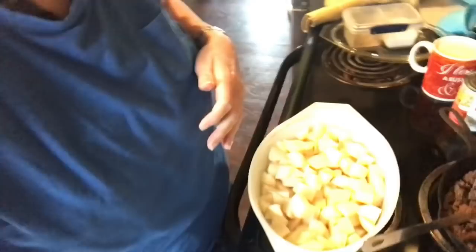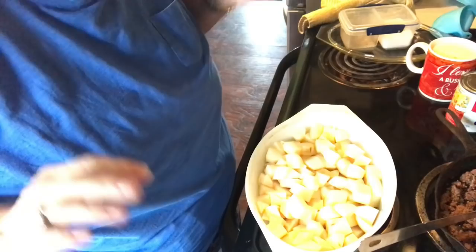Hey y'all, today I'm going to make a real easy hamburger casserole dish. It only takes a few ingredients and nothing is real expensive in it, and it has a lot of good taste. I will take you down to the casserole dish.